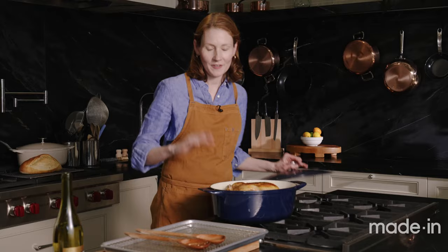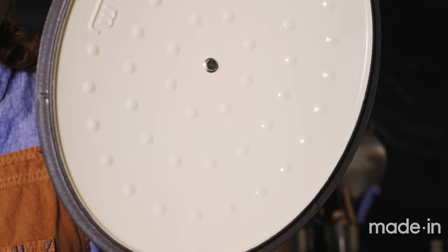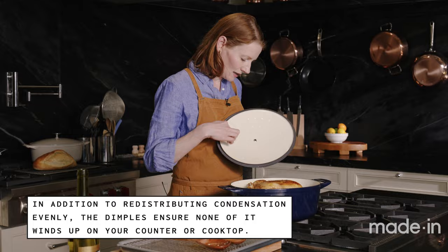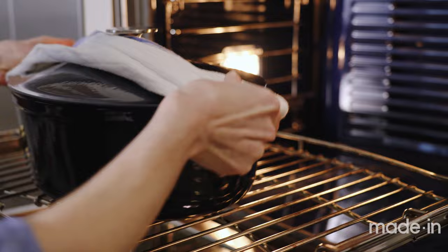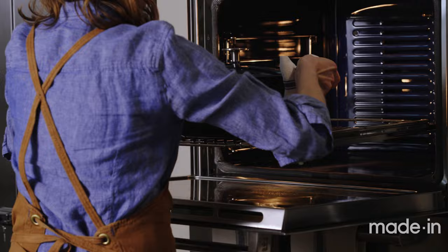The chicken's going back in the pot. Everything's in now. The cool thing about the enamel cast iron is this lid — we call it the cloud cover lid — which has dimples that baste whatever you're cooking. The condensation collects on those dimples and drips back into the pot, basting the chicken as it roasts. The Dutch oven is going into the oven to roast at 400 degrees for 40 minutes.